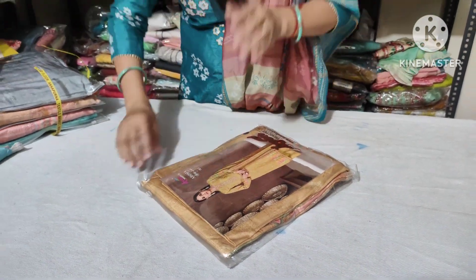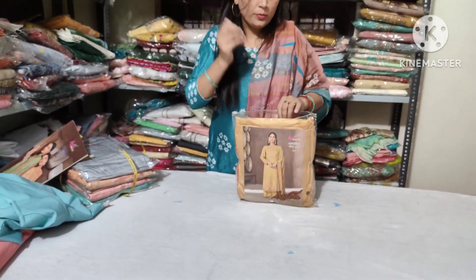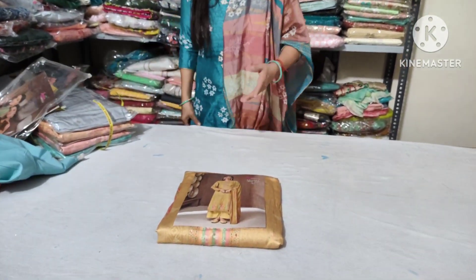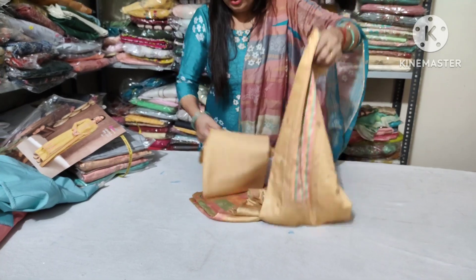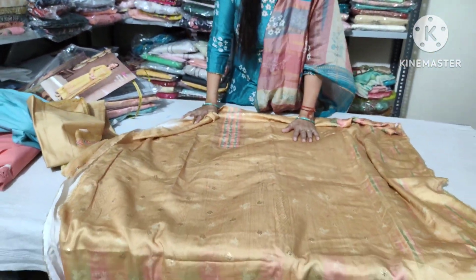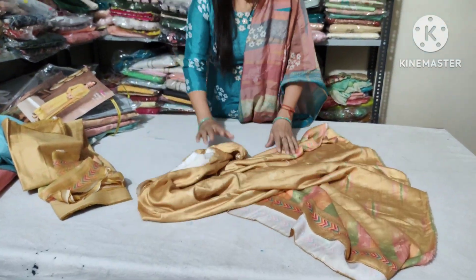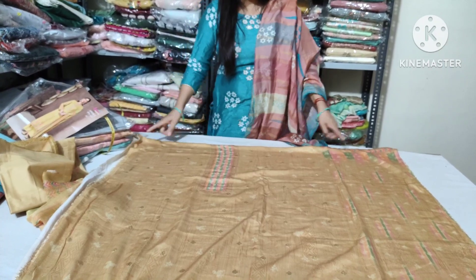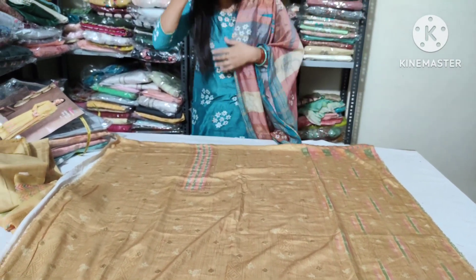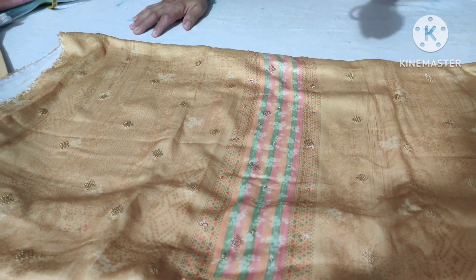I will show you the suits. Make sure you will get your clothes. Look at this — there is hand embroidery work, sequence work, and you can see it. In the beginning, these designs are different. There are sequences, and they are very good.